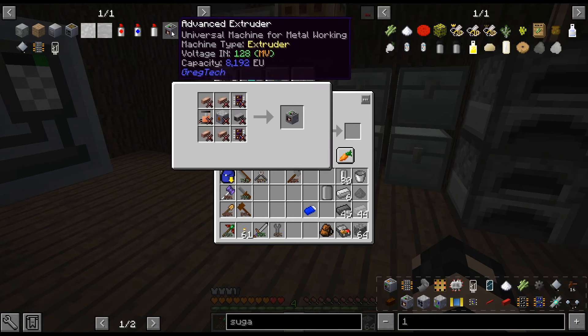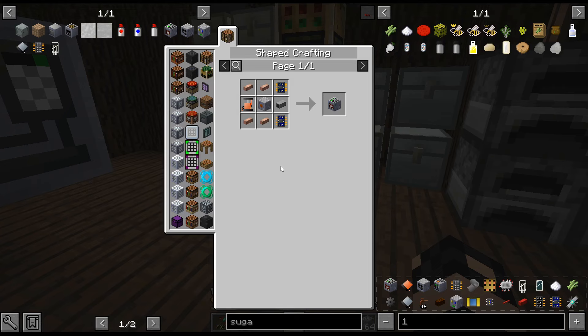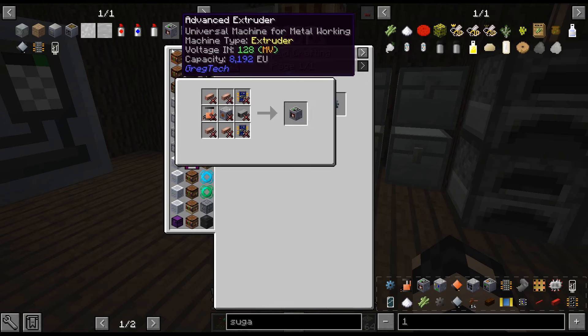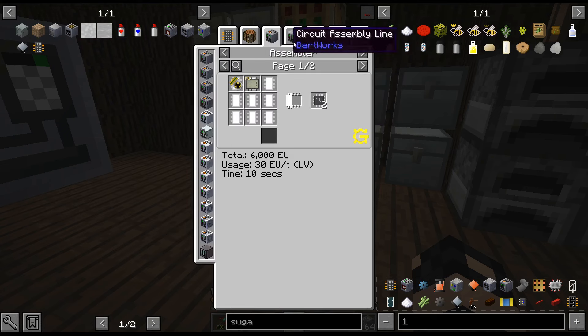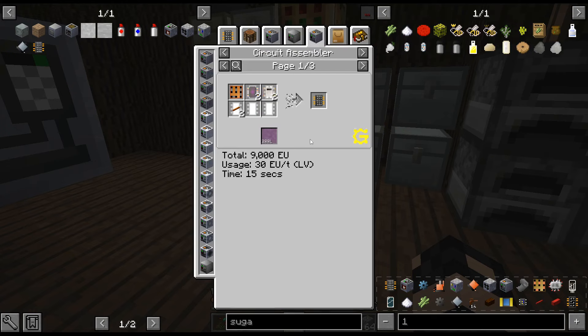Next thing is — this requires pistons and motors, and the motors require the rods. So I'm almost thinking we should go with the extruder first. Getting the extruder will make getting these rods and the gears easier. I think we'll do it that way, but now we can do these circuits in the circuit assembler instead.